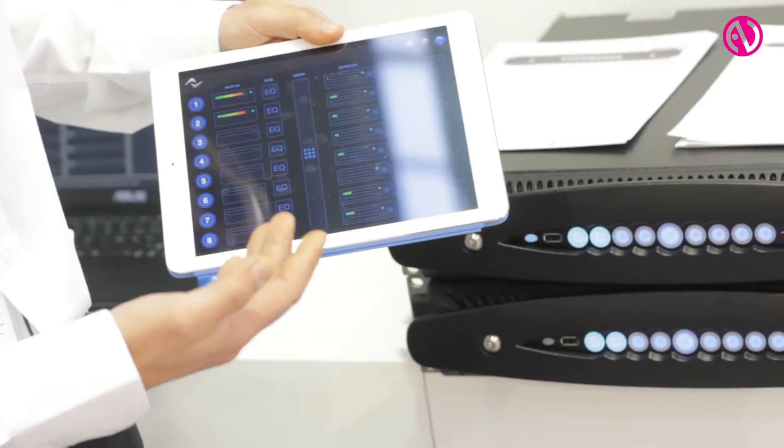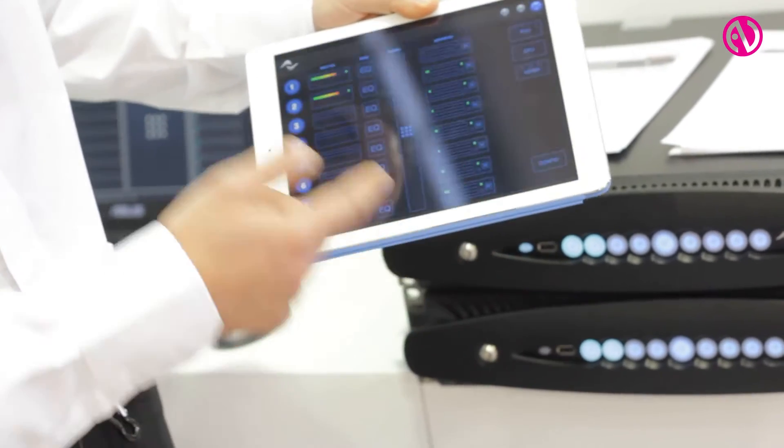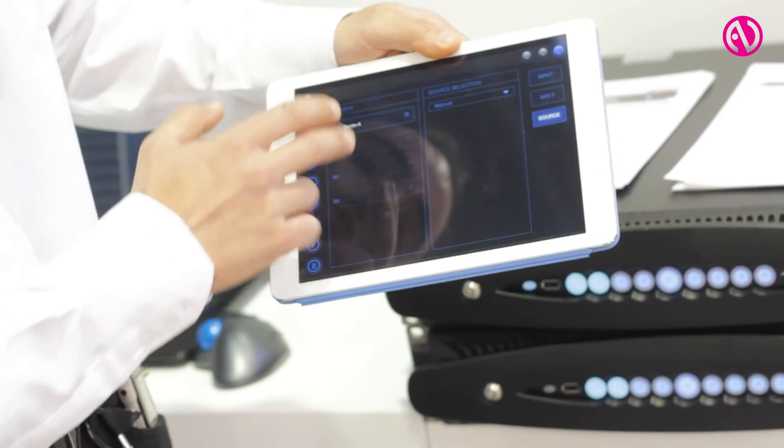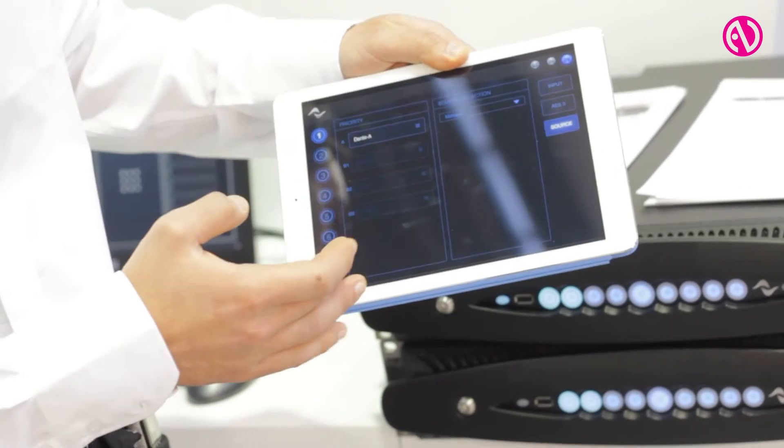You have control for recalling the presets on the amplifier, but you can also change the inputs of the amplifier and change the priority of the inputs.